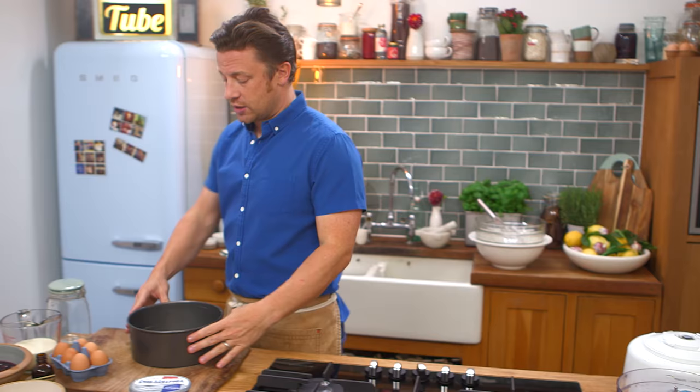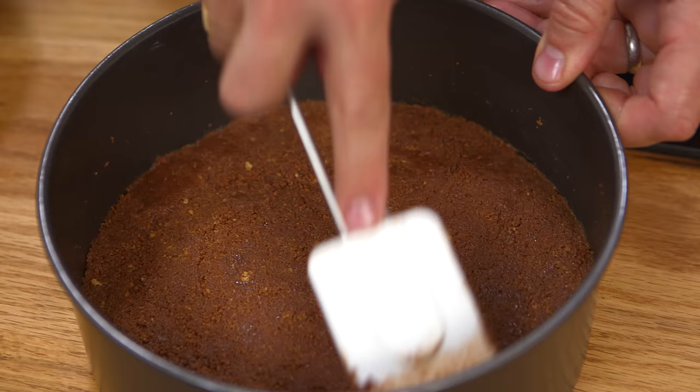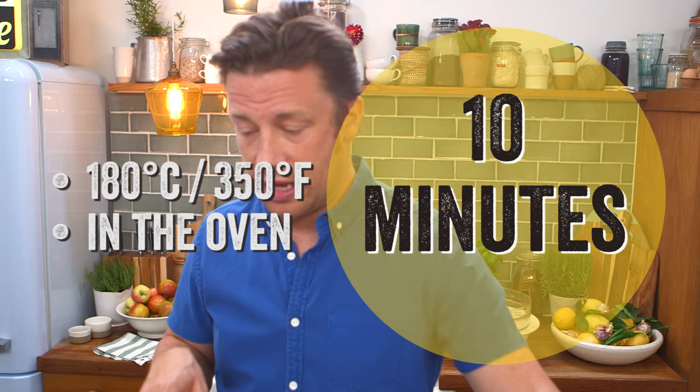We're gonna go over to a classic 9-inch non-stick cheesecake mold — I've rubbed this with a little butter already. Get the biscuit base in here, shake it, pat it into all the corners, apply a little bit of pressure. That goes in the oven at 180 degrees Celsius, which is 350 degrees Fahrenheit, for about ten minutes. Take it out and let it cool down.